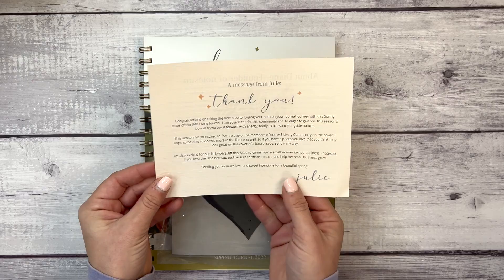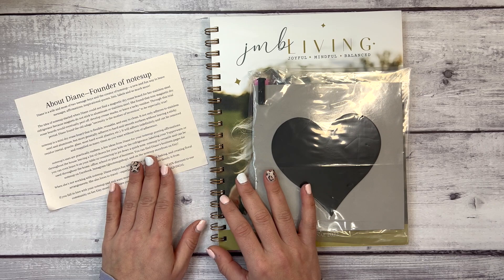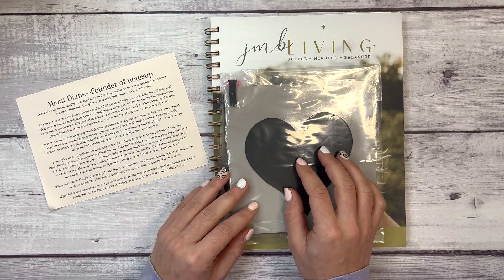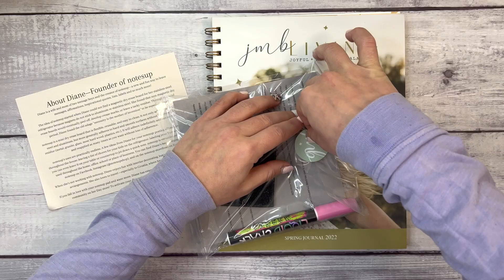Here is a little bit about Diane, the founder of Notes Up. The idea started when she could not find a magnetic dry erase board for her stainless steel refrigerator, because magnets do not stick to aluminum or stainless steel. So Notes Up is a mini dry erase board — let's take a look.